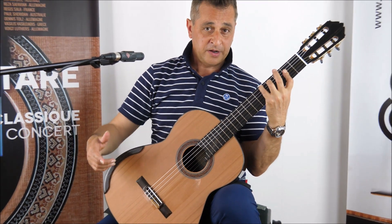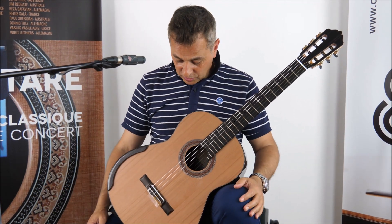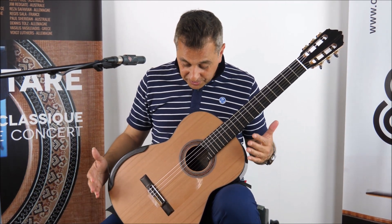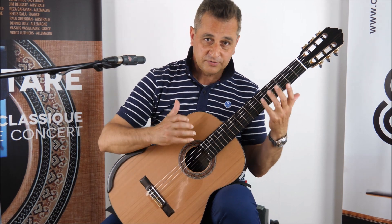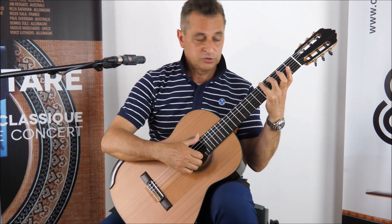This guitar arrived just yesterday, and it's never been played — it's a very new guitar. It's like a baby. You have to play it and make it yours.